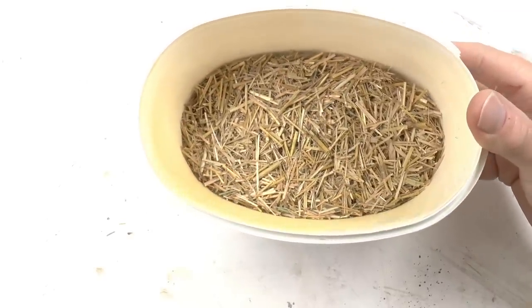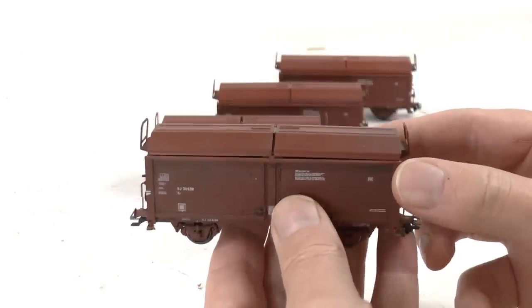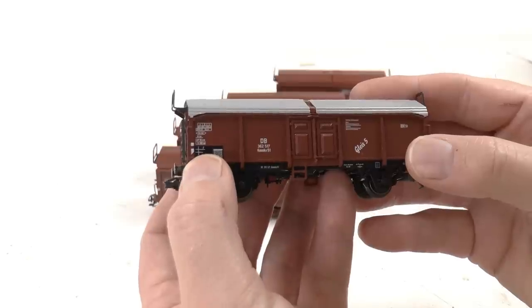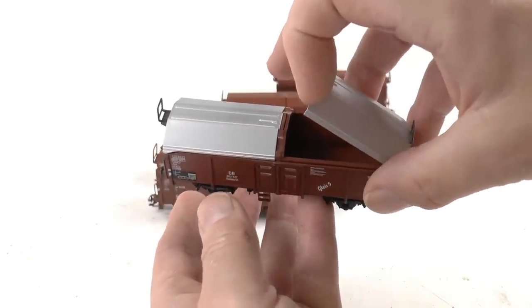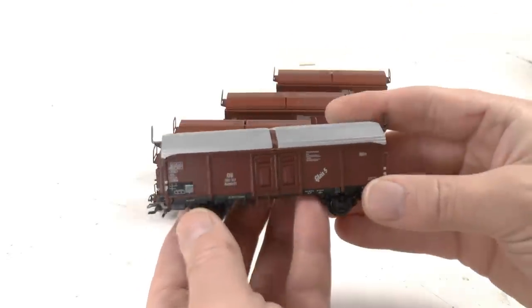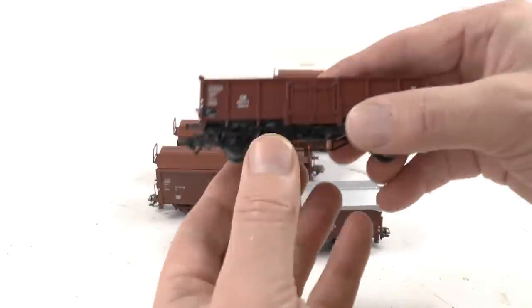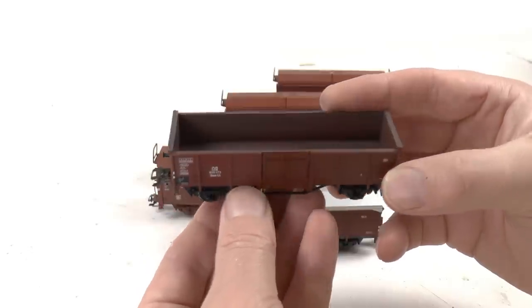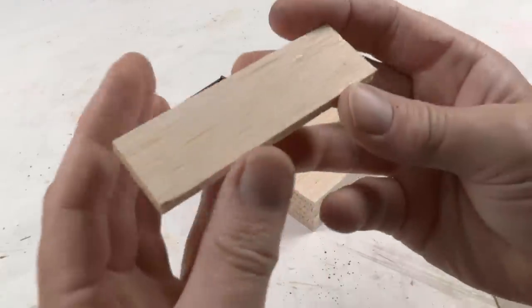In real life in my area, this material is typically transported in covered cars like gondolas with removable lids, and in Germany they have similar cars with lower boards. But we don't typically want that because you can't see the cargo. So I prefer using open gondolas like this — it's not entirely prototypical, but I think it gives the best effect.